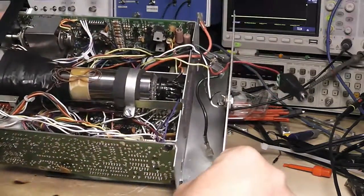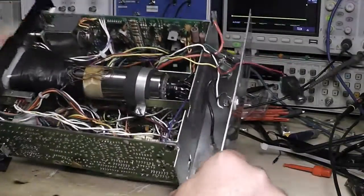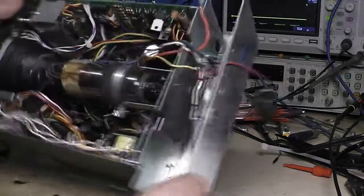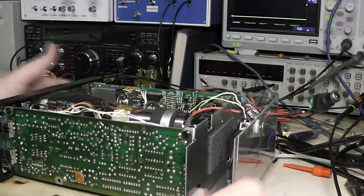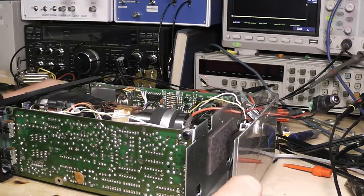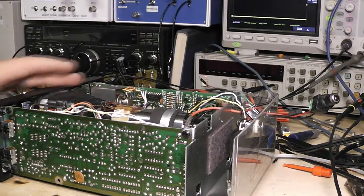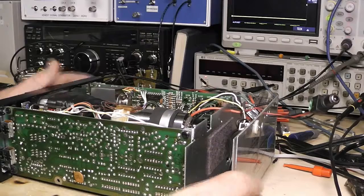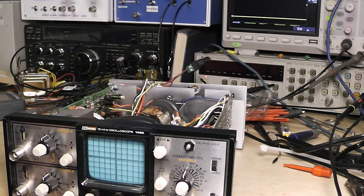Anyway, I started going over this to show you what's going on — I'm going to replace all the capacitors, clean it up, and see if I can get a nice steady trace on it. If I get that going I'll do another video showing everything working, and then down the line I'll show a video where I've got this running as a curve tracer.